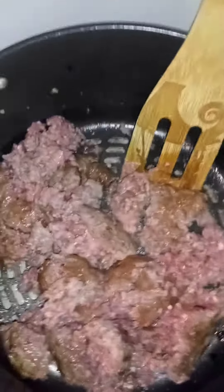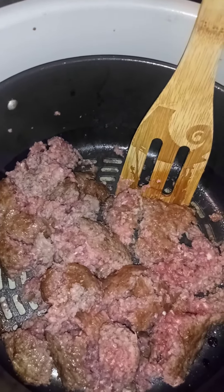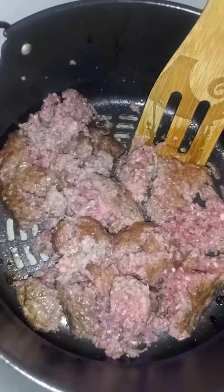This is KK. Welcome to KK's channel. I'm making a new recipe today. Found it on TikTok — it's called Garlic Toast Casserole, and you'll get to see how to make it with me. So let's go.